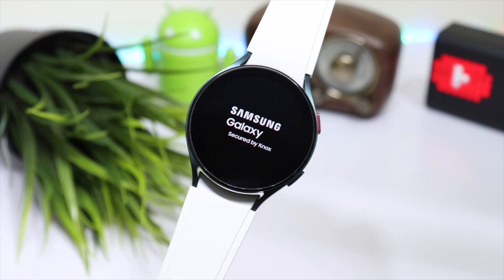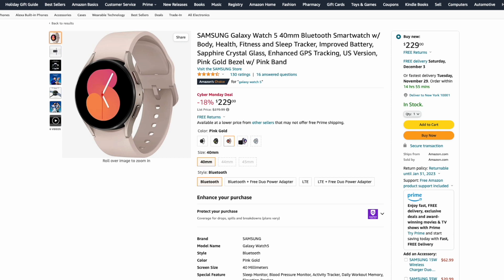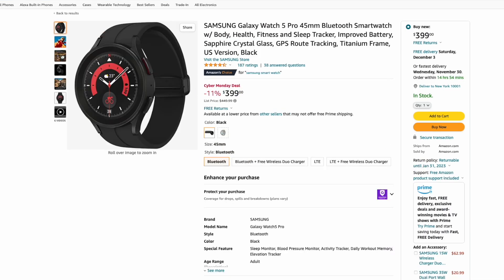The next deal is for the Galaxy Watch 5 available for $229, and this is for the 40mm model. And lastly, the Galaxy Watch 5 Pro is about $50 off and you can grab it for about $399.